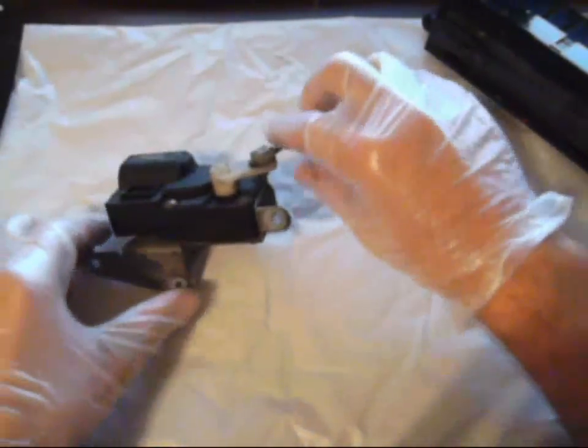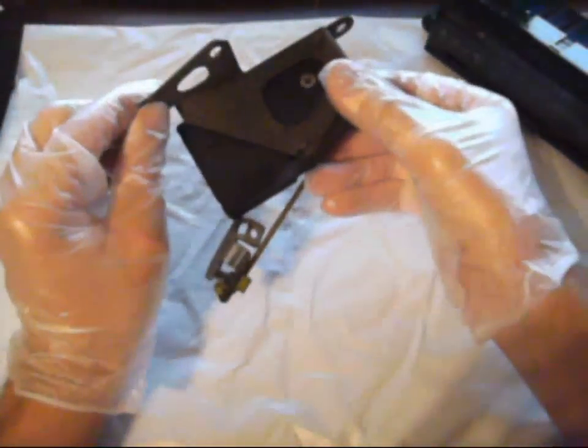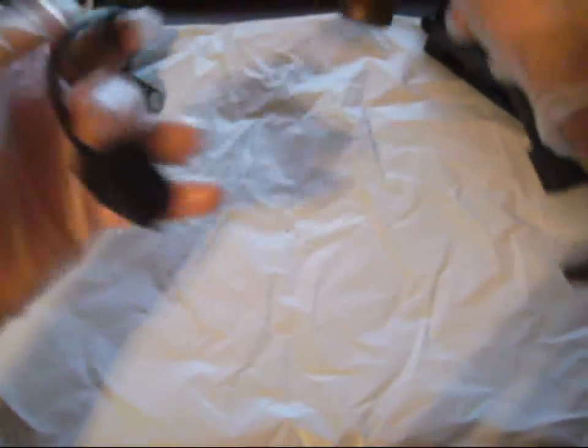Next is the HVAC motor. This is basically going to replace the temperature slider on the analog unit. You also need the outside ambient air temperature sensor.